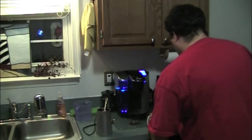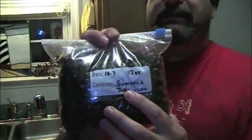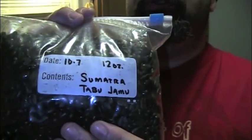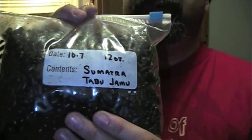I'm telling you, Oil the Gun, you make a mean coffee bean. And this is a blend that he has made — it's a Sumatra and a Tabu Zamu blend. Incredible.